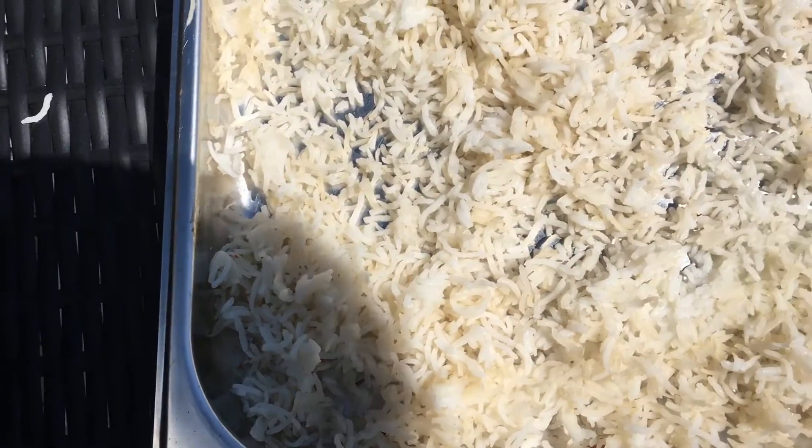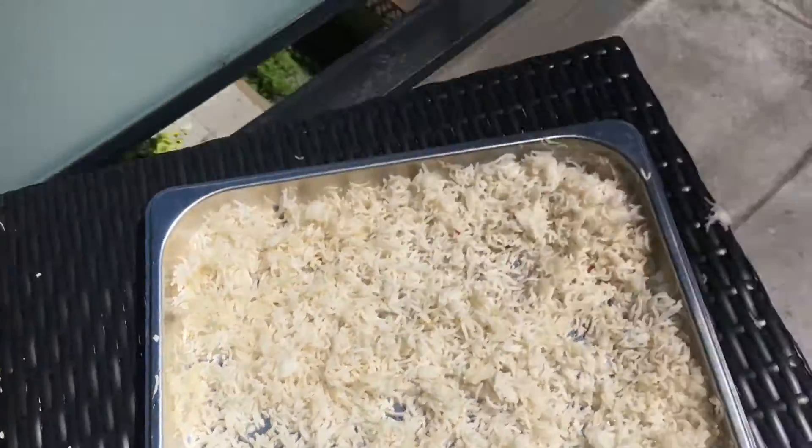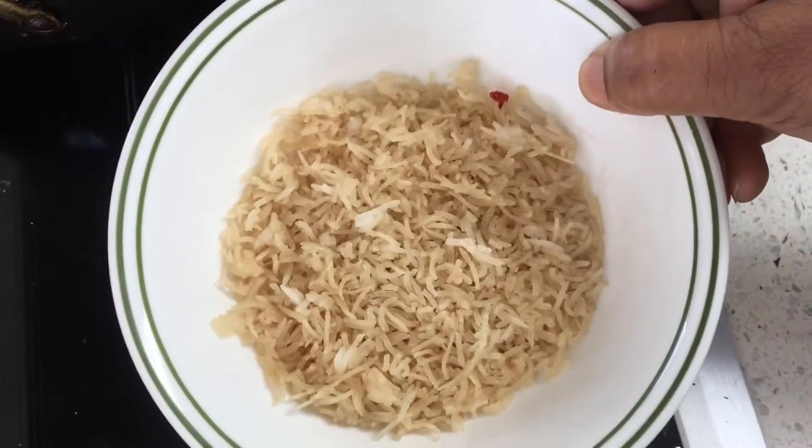After sun drying, the boiled rice looks like this.